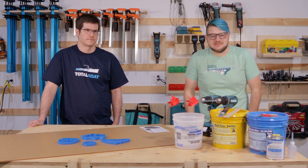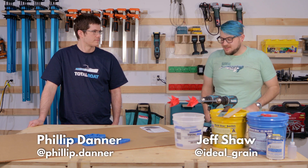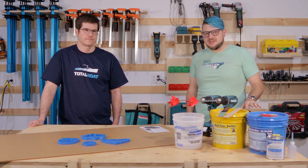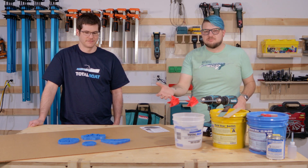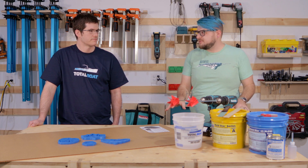Hey everyone, this is Jeff at Narwhal Lab. I'm here today with Philip from Diner Builds. Philip is a mold maker extraordinaire — pretty much the go-to guy for silicone molds. He came up here and he's going to teach me how he does his process using as few tools as possible.